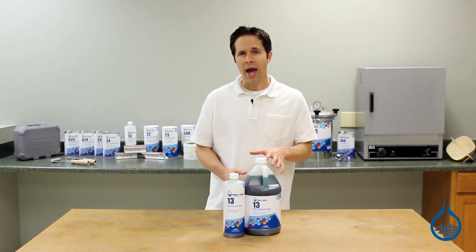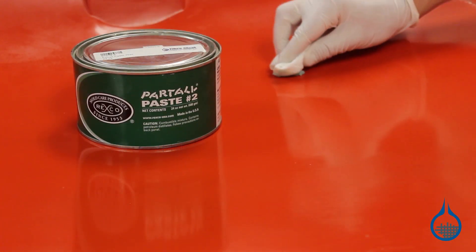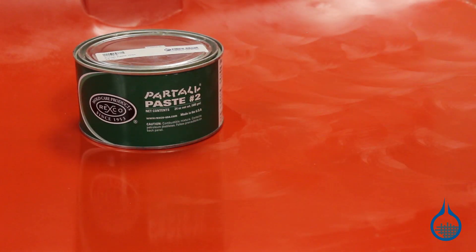Here's how it works. A wax, like our part number 1016 part all wax, is applied to the mold, usually three to four layers thick, and buffed to a high gloss. Once it dries, you're ready for a layer of PVA.